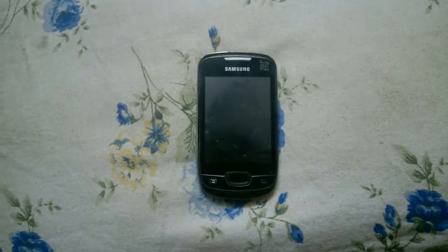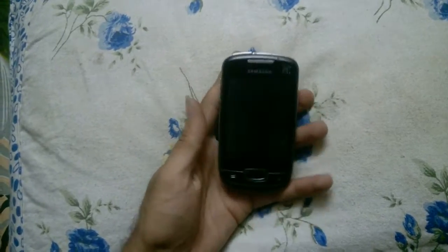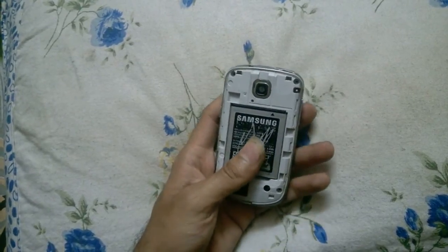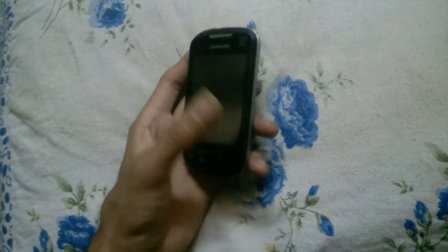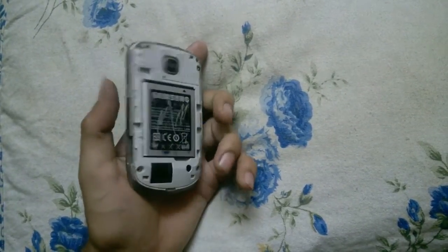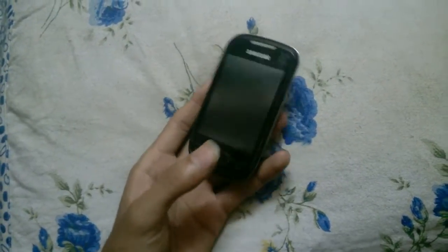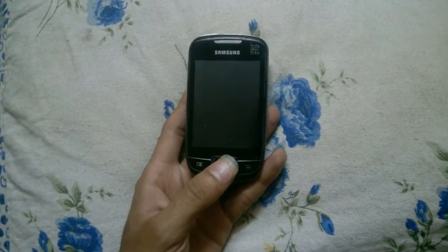Hello guys, I'm Rohit and today I'm going to show you what is inside a smartphone which you use in your day-to-day life. This one is a Galaxy Pop which I bought four to five years back. It was a pretty solid phone in that segment — it had 512MB RAM and 180MB internal memory, and cost about seven to eight thousand at that time. Today you can get a lot more than this phone.